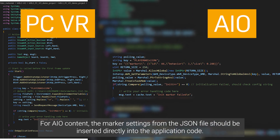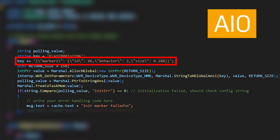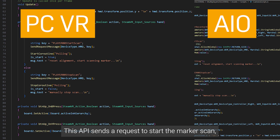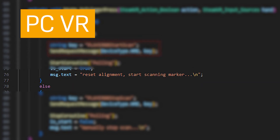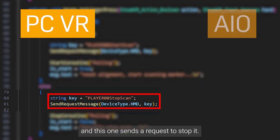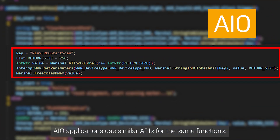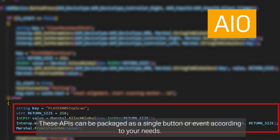For AIO content, the marker settings from the JSON file should be inserted directly into the application code. Next, the application needs to know when to start and stop the marker scan. This API sends a request to start the marker scan, and this one sends a request to stop it. AIO applications use similar APIs for the same functions. These APIs can be packaged as a single button or event according to your needs.